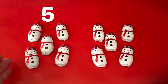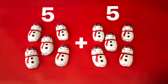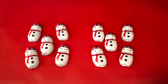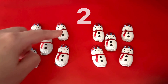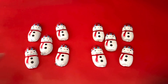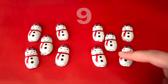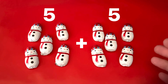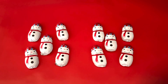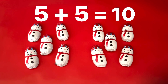We had five snowmen, and now we added five more snowmen. How many do we have all together? One, two, three, four, five, six, seven, eight, nine, ten. We had five and added five more, and now we have ten snowmen. Five plus five is ten.